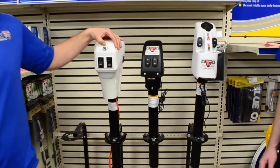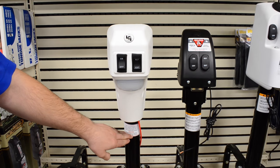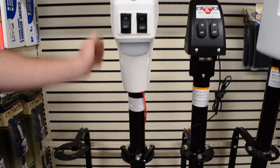As you can see here, we have our Lippert Components power tongue jack. It has a 3500 lb lift capacity and an 18 inch stroke. Four LED lights for hitching up at night, and it also comes with a one year warranty.